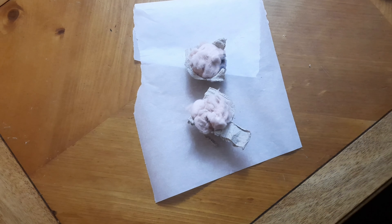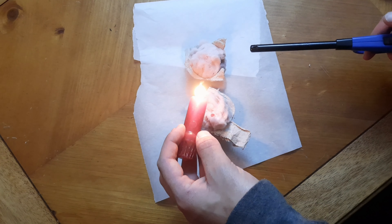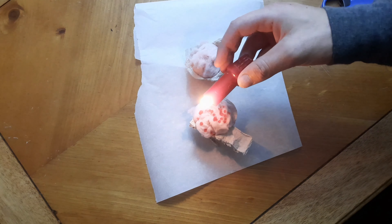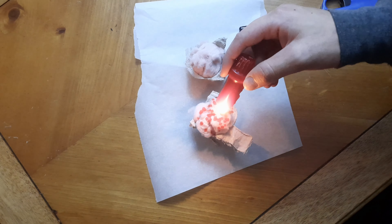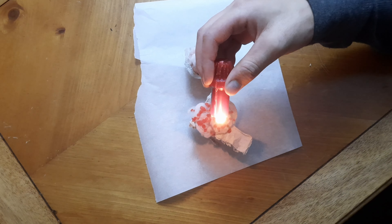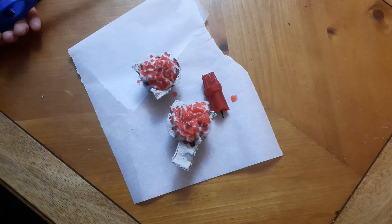Once the egg boxes or cups are full of lint, you're then going to drip wax over the top of the lint, making sure to get a good even coverage. The coverage doesn't have to be perfect — just make sure you cover as much of the lint as possible. Also make sure you protect the surface beneath; I've got a bit of parchment paper here because the wax does drip everywhere.